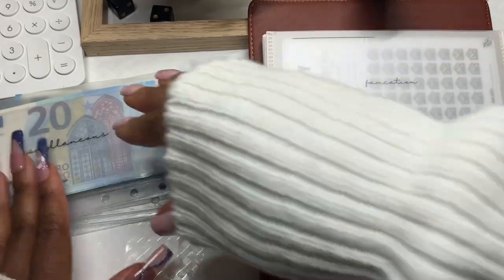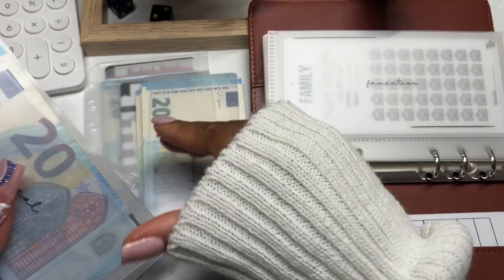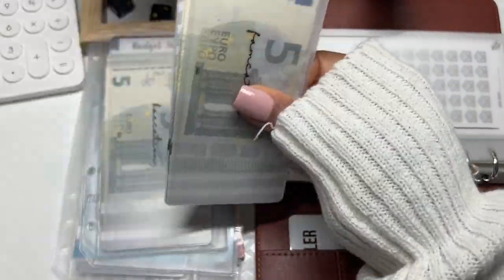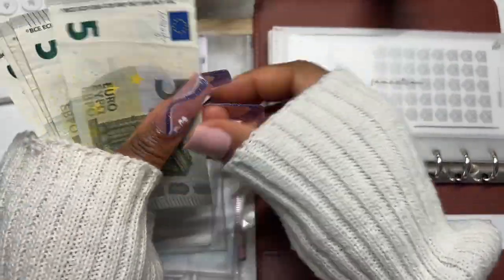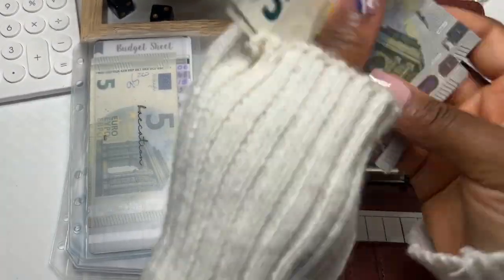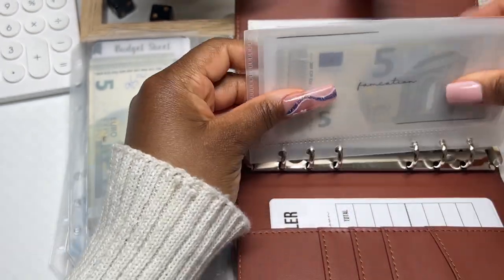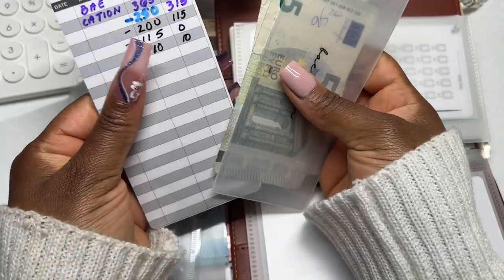Let's just start from the front. This is the Emergency Fund — you can see the cash is just kind of falling out, which is why I'm switching them over. I cut off the top so they're kind of loose. Let's get started with Farmcation — that's Family Vacation. This should have twenty-five: five, ten... that's twenty-five in here so far, so we'll go ahead and put that in.